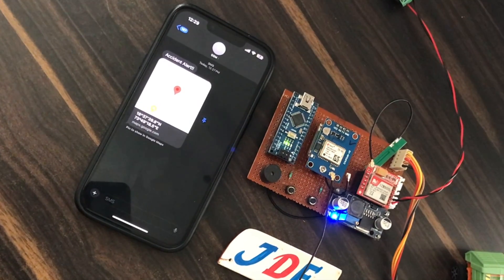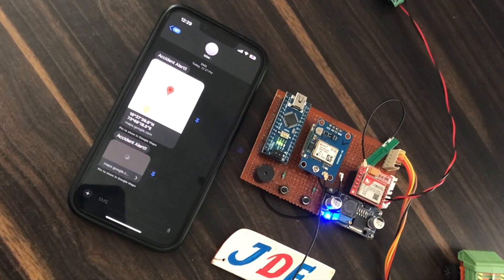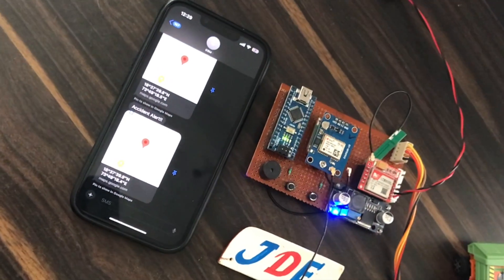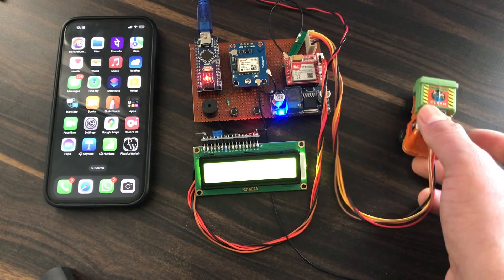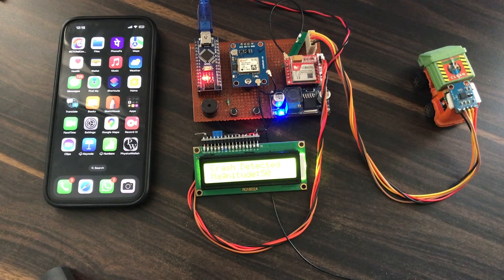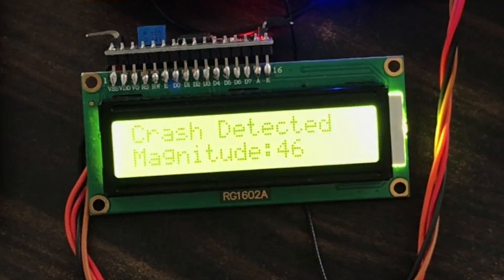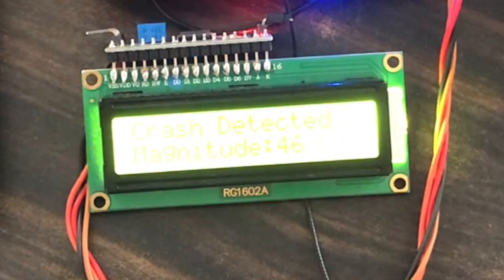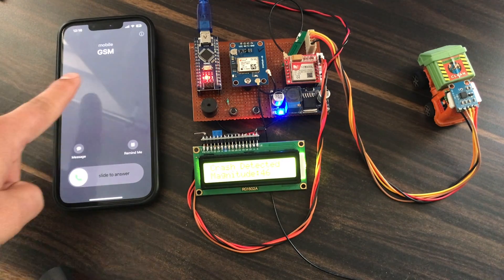After a few seconds, the SMS also comes through with an accident alert message. When you open the message, it shows the proper latitude and longitude. Now with the LCD display attached and the ADXL sensor triggered, the LCD displays 'Crash Detected' and the magnitude — for example, 46 — meaning it crossed the threshold, and then it sends the GSM call and GPS location text message.